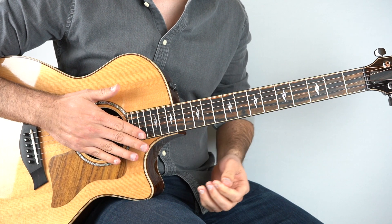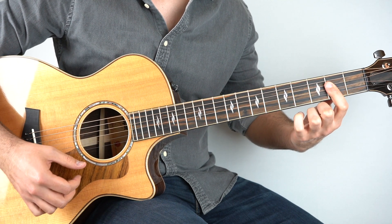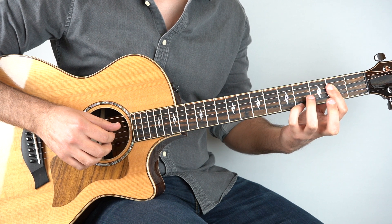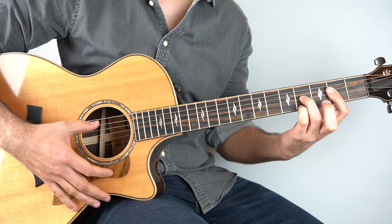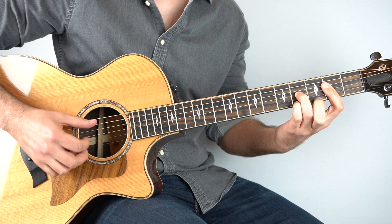So what am I doing there? I'm barring the second fret on the top four strings, and then I'm playing the fourth fret on the first string, and the fourth fret on the third string. So that's your A major 7 add 9 chord.